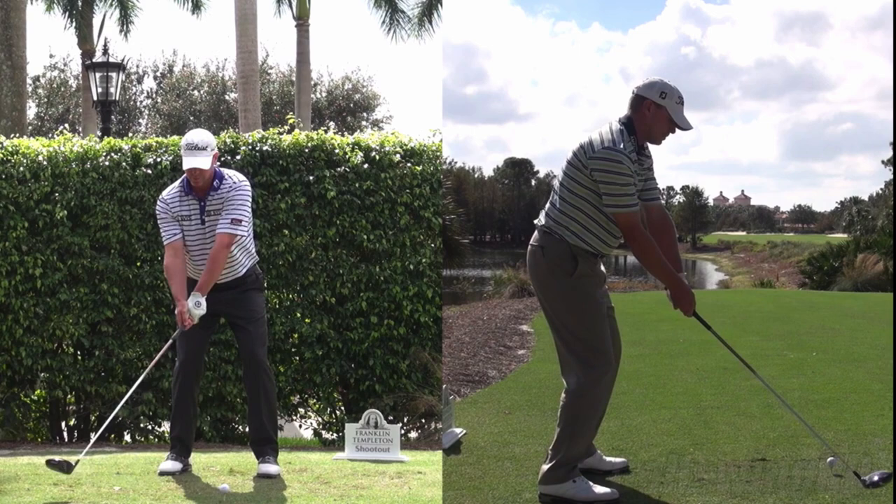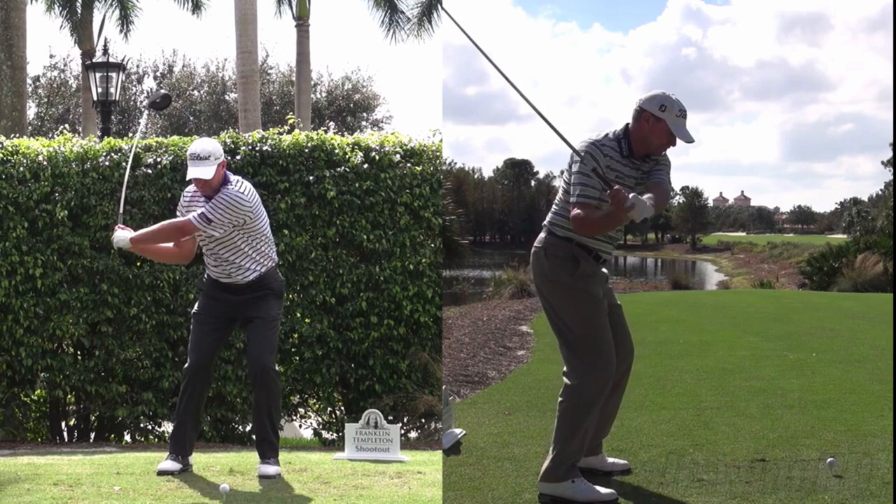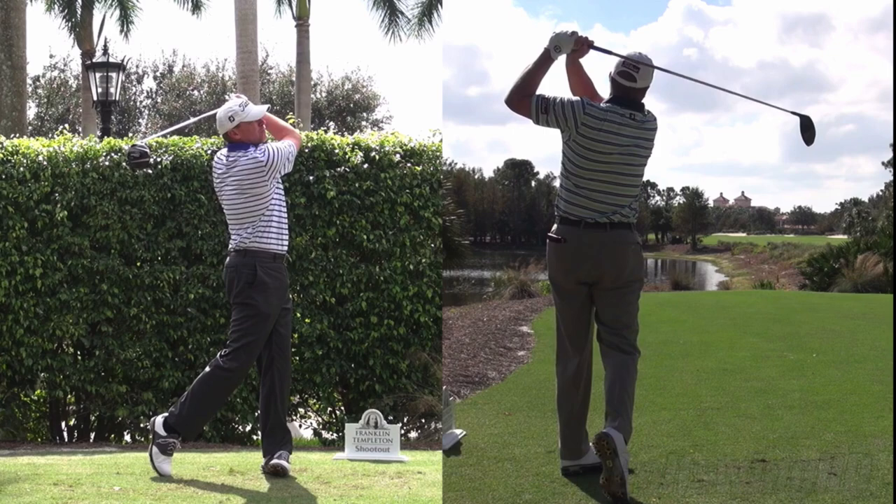In this analysis video, we're going to take a look at the swing of Steve Stricker. Steve Stricker is typically referred to as one of those guys who has the simplest swing on tour, frequently discussed as someone to emulate. I'm going to talk about what he does in his swing based on some 3D data I've seen that reveals why his swing looks so simple and so smooth.